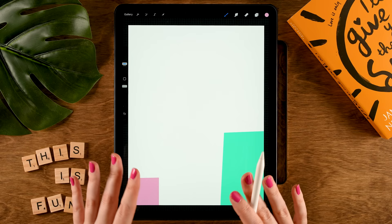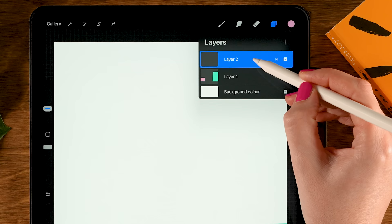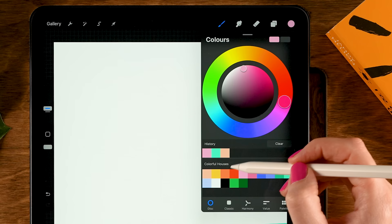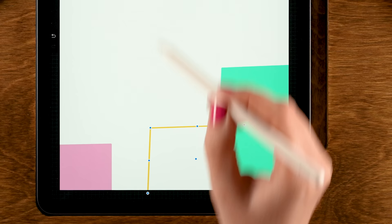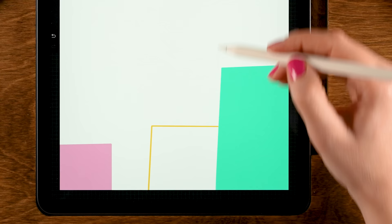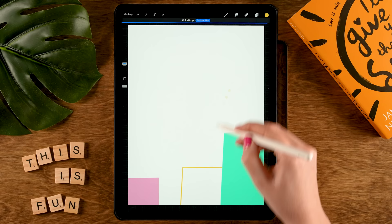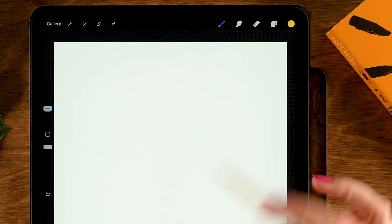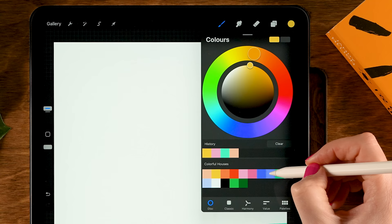Make a new layer for the background buildings — tap the plus and drag it underneath the first layer. Grab yellow, the second color in the first row, and make another boxy shape. Make sure the top of the roof is pretty much flat, then tap the brush again and loop to the bottom so you can drag in the color. Then make another layer behind this one, drag it underneath, and grab the blue — eighth color in the first row.